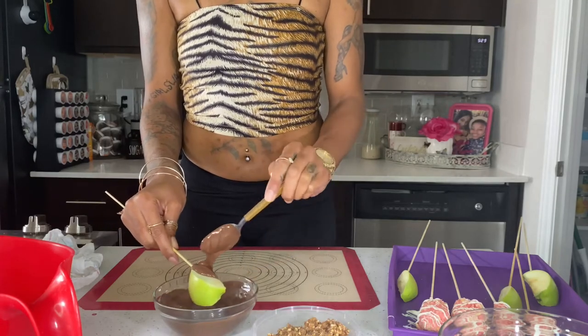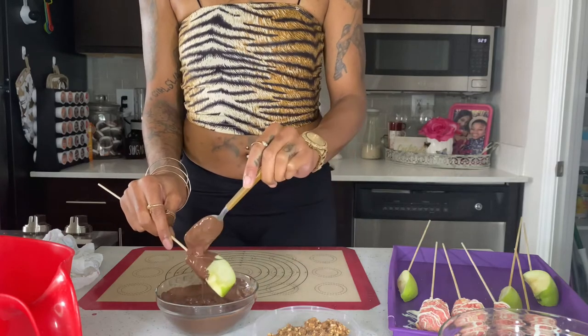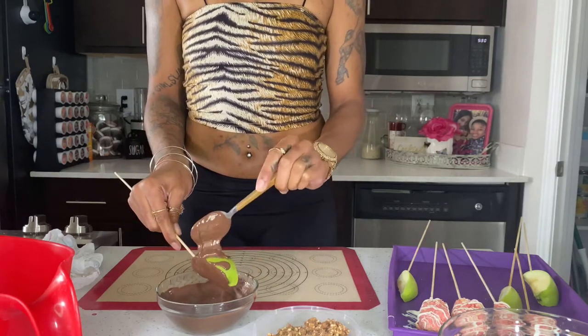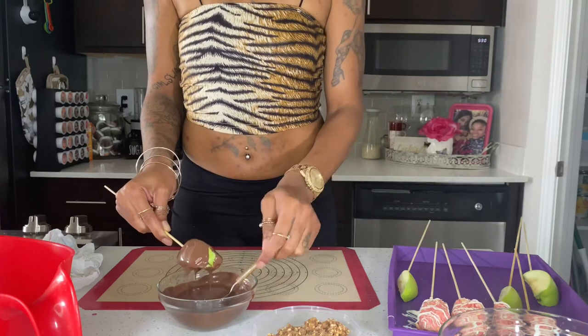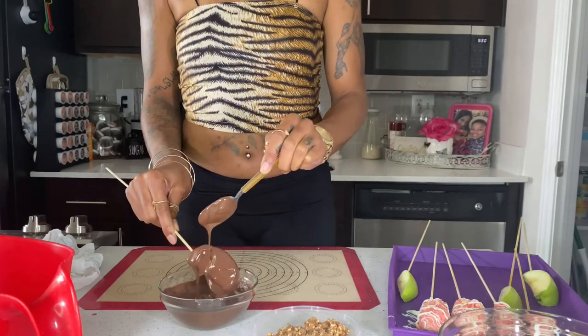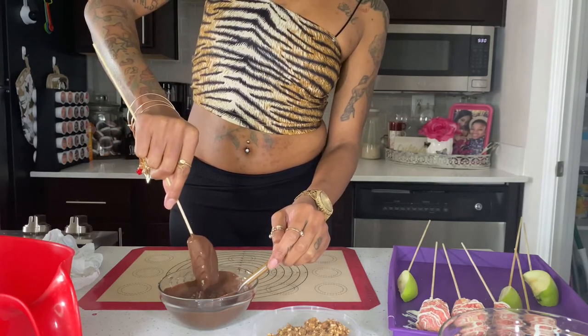This was also my first time doing the Snickers topping. Normally I do chocolate chip, plain chocolate with white chocolate drizzle, or a half-and-half white and dark chocolate. I've never done the Snickers topping before, so we're working on this together and learning together. I'm going to mess up a few, but we're going to figure it out.